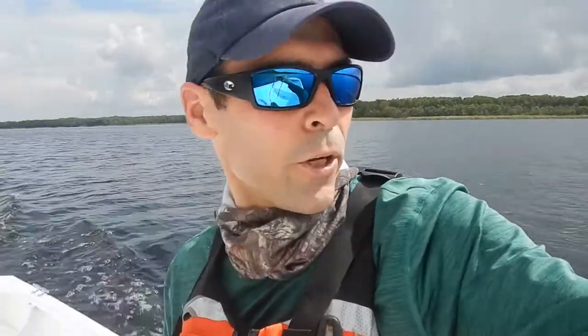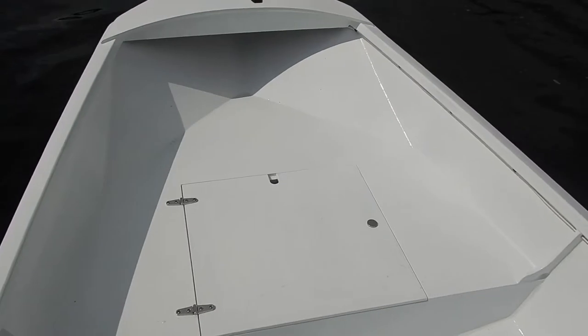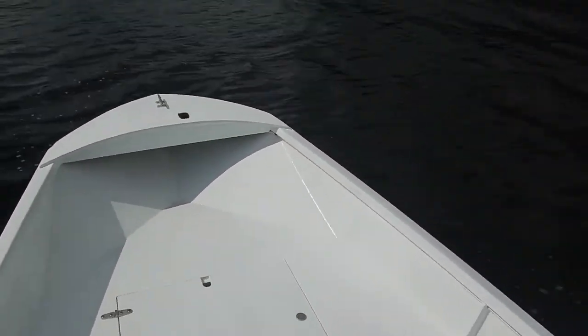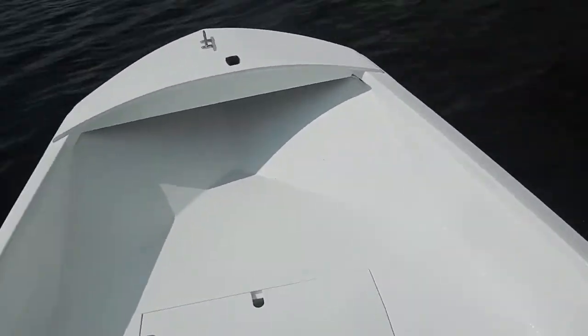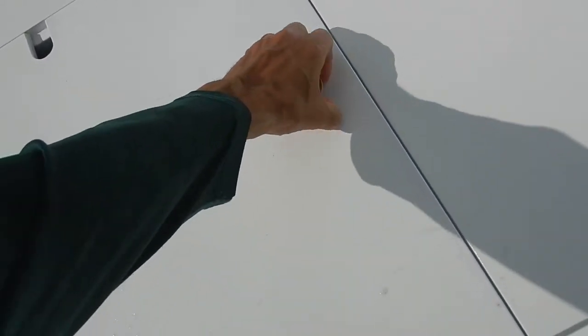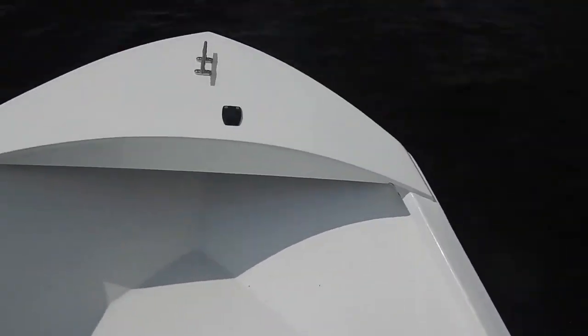I figured I'd give you a little bit of a tour while we're going. The bow is a big nice platform with an anchor locker and we put some weight in there. Nice and stable.